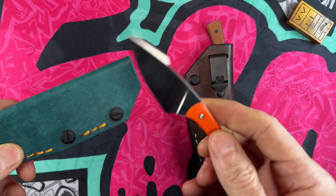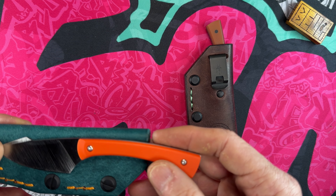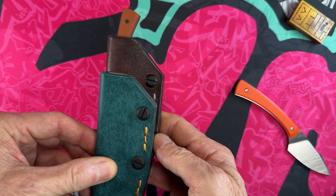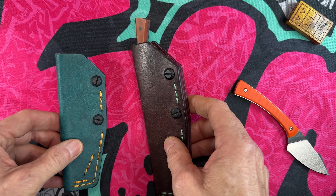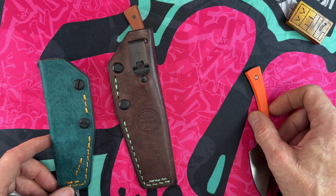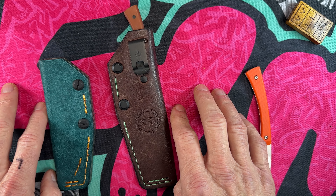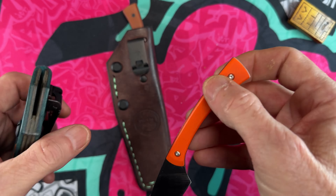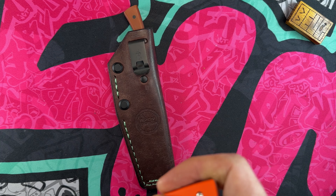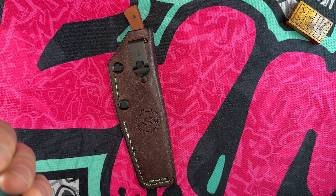I'm not 100% sure I got this for this knife, but I think I did because I got the orange thread to match — so yeah, it was for this knife. This is the gen three, and this version now comes with G10 handles.